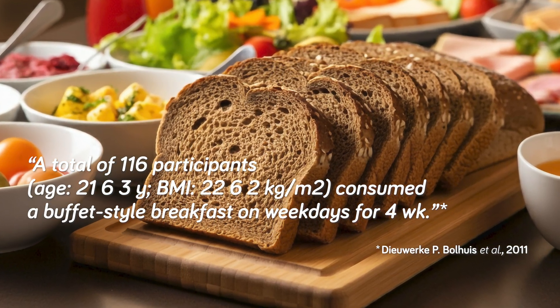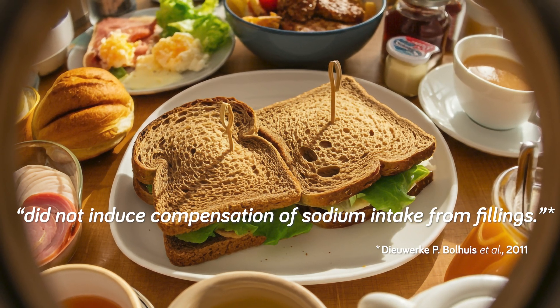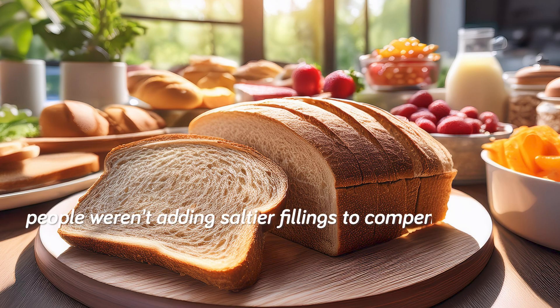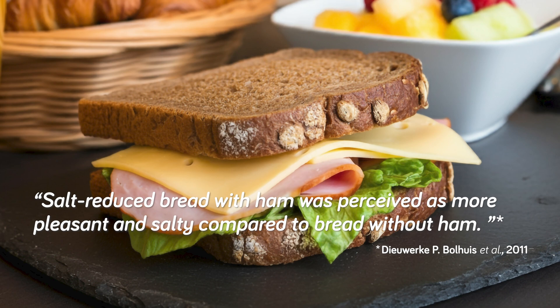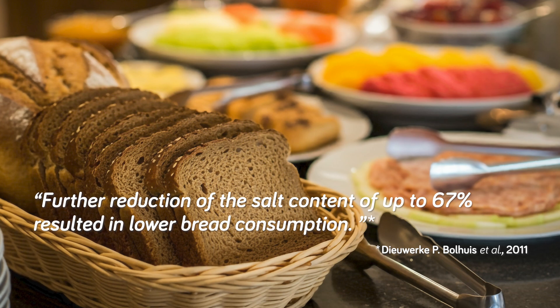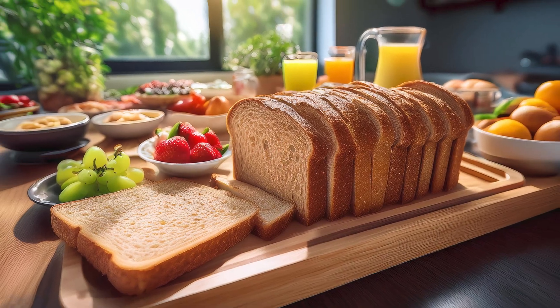Another study with a total of 116 participants managed to gradually lower the salt in brown bread by 52% without leading to less consumption. This study's setup was a buffet-style breakfast on weekdays for four weeks, and they found that reducing the salt in the bread didn't lead to any sodium intake compensation through sandwich fillings — people weren't adding salt to their fillings to compensate. Pleasantness was also rated higher when the bread was tasted with ham. At a 67% reduction of salt in the bread, consumption did go down, but when the bread was flavor-compensated with potassium chloride and yeast extract, there was no decrease in consumption.